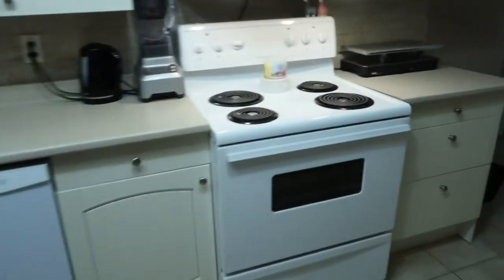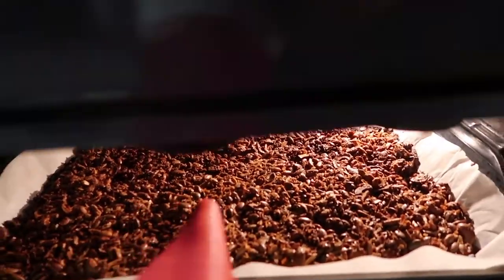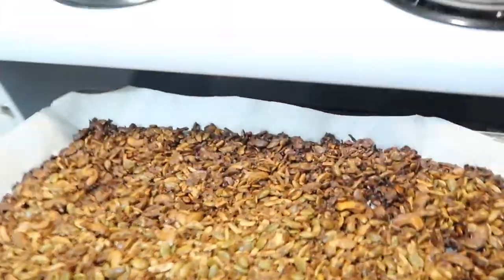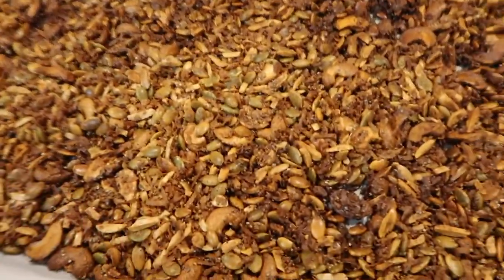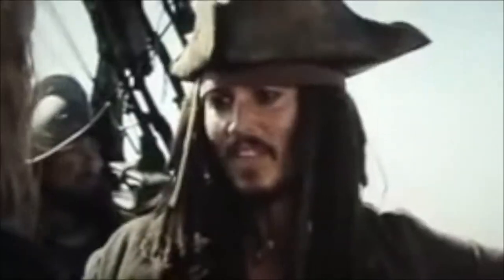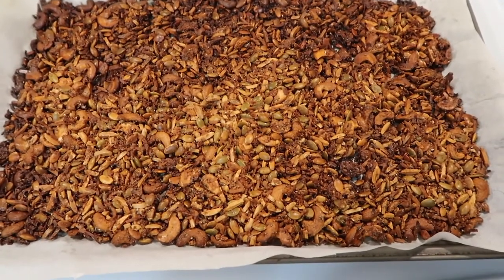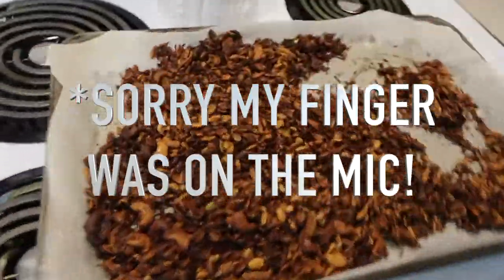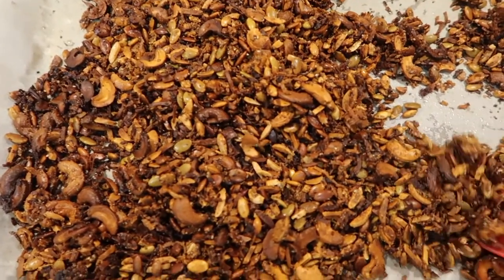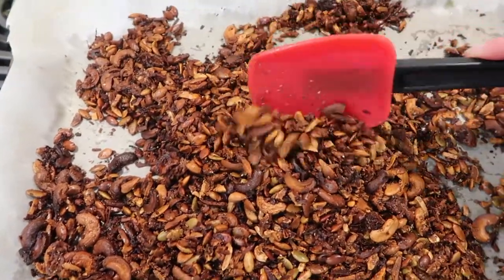There are two more minutes to go but this smells like it's burning — looks kind of burnt. All right, so it's not totally burnt, it's all right. It doesn't look that bad. I'm gonna let that cool first and then I will break it all up. Okay so yeah, slightly burnt. It tastes like burnt charcoal — like I've got a barbecue in my mouth!